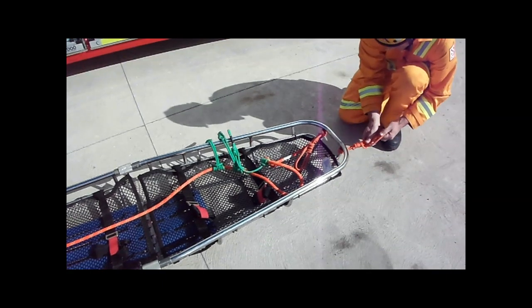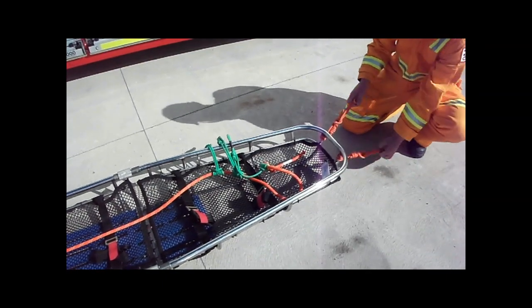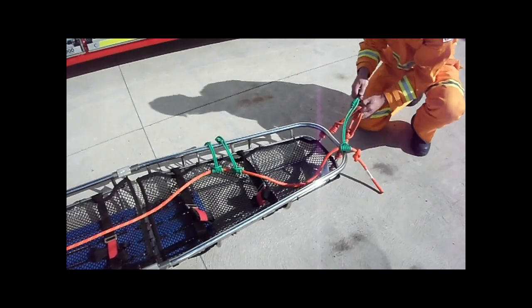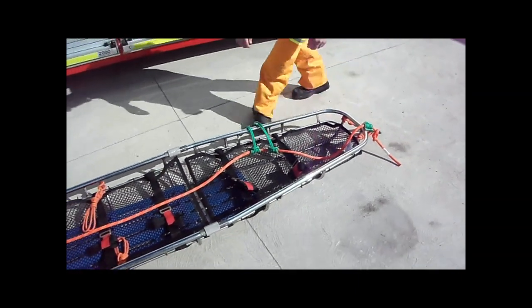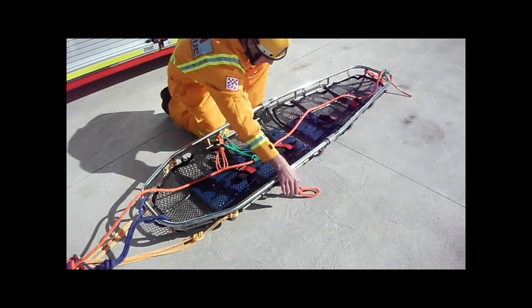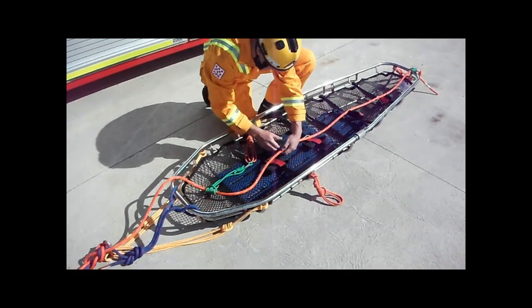Starting from the foot end of the stretcher, check and adjust the bearer tie-ins and position the long system prussics. Take care not to move the rear bearer attachment lengths.